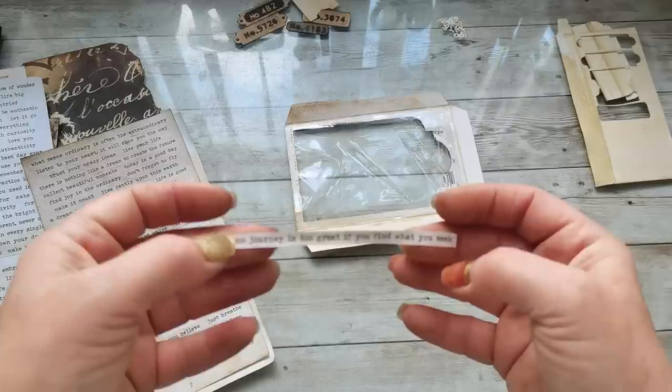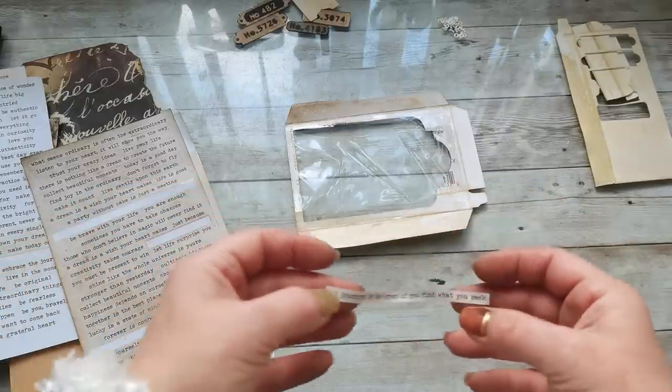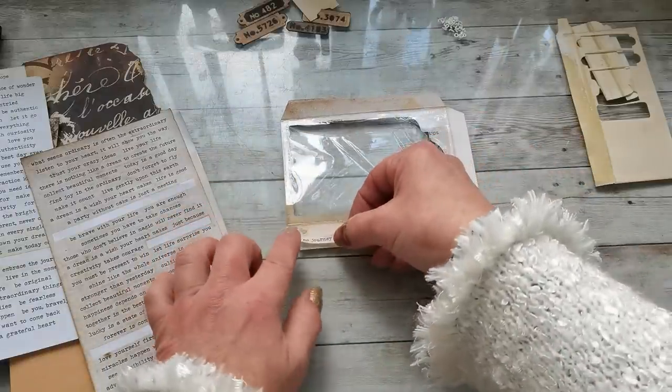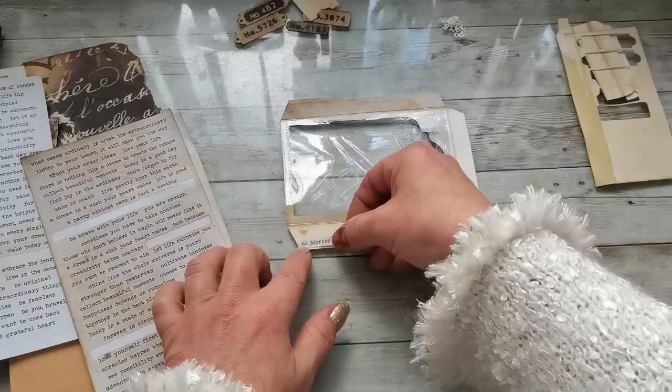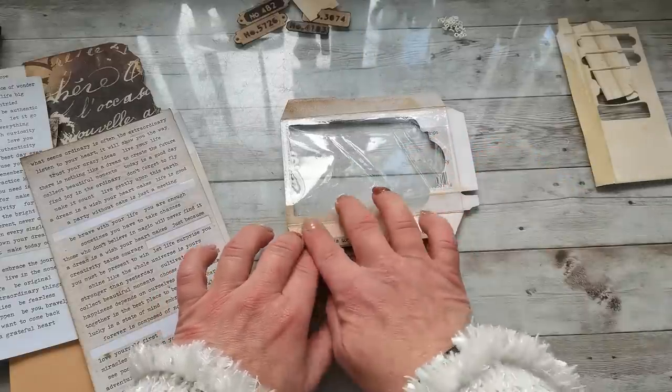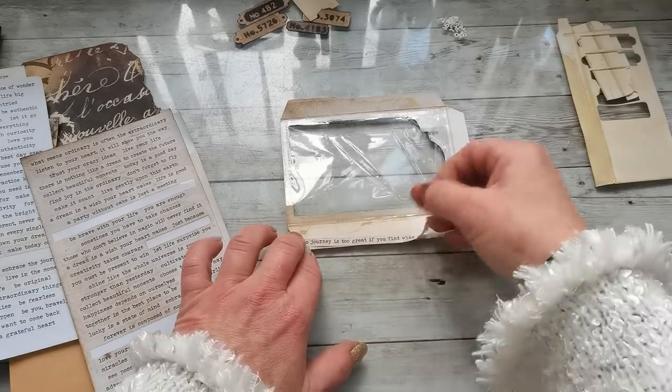"No journey is too great if you find what you seek" — that's kind of cute. I'm gonna place it right here so it will be visible through that window.